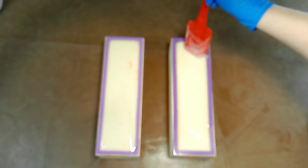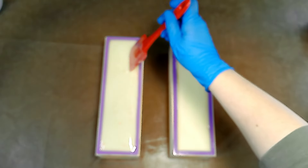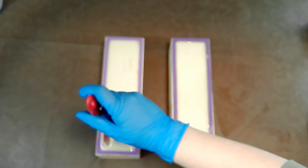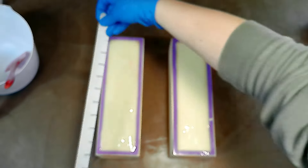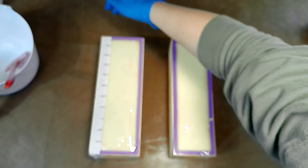I hope that you all enjoyed the discussion on cold process soap making and what it is. I hope I answered some of the questions you may have. I think all of the methods have their place and their value, and each soap maker needs to determine what's best for them and for the results they're looking for.